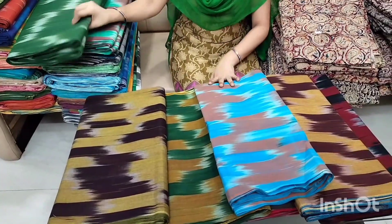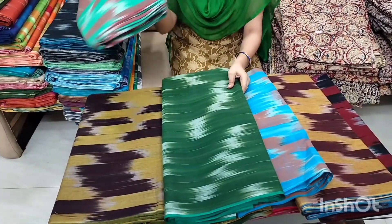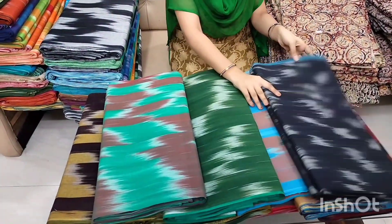You can also see shirts, tops, long frocks, and blouse pieces, because this is a growing challenge for long frock stitching, mostly in summer.